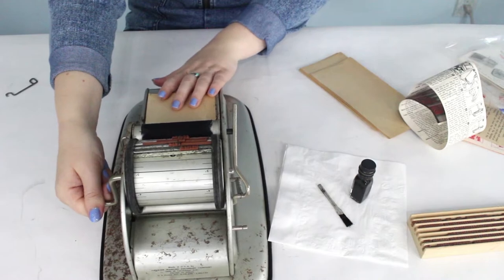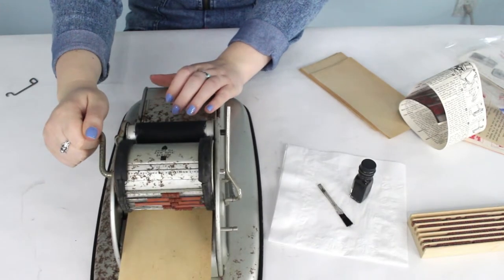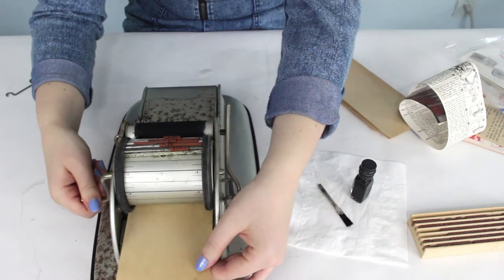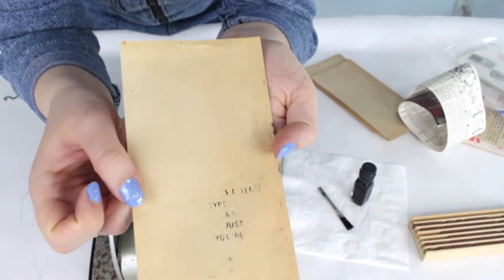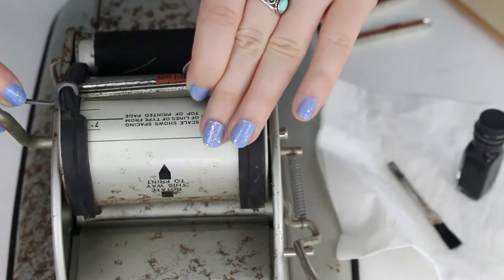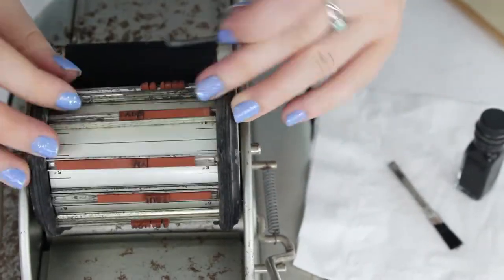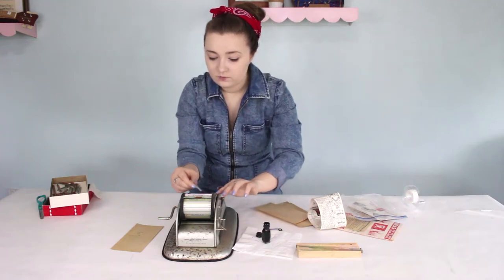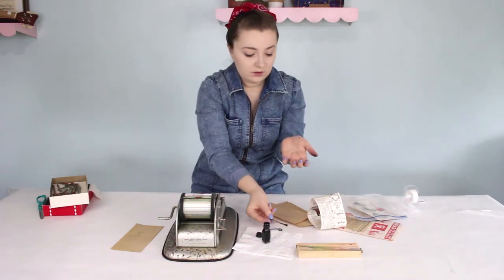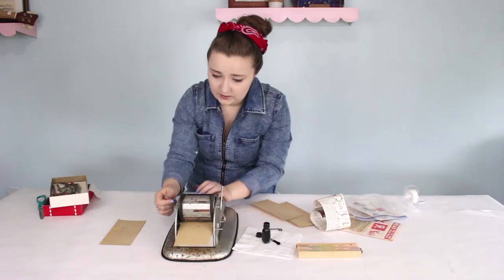I'm just going to try feeding paper into this and see what happens. Nothing happened — that's okay, let's try again. We printed something! It just happens to be upside down. So that's covered in ink. I'm covered in ink. Paper's ready to go. Hey, it kind of worked a little bit!